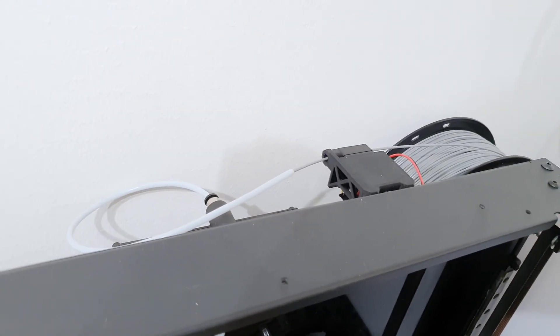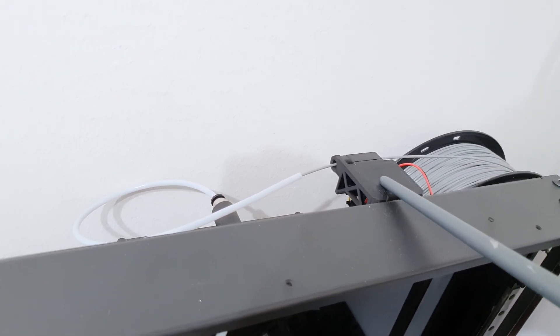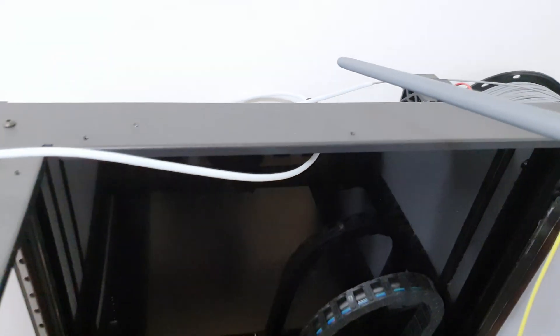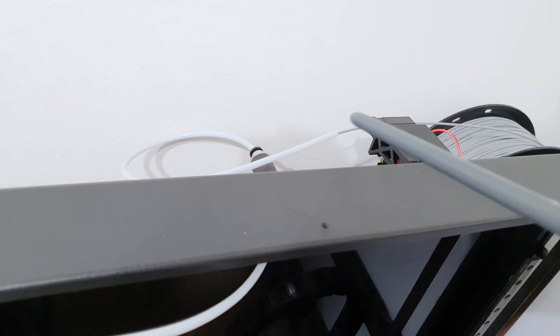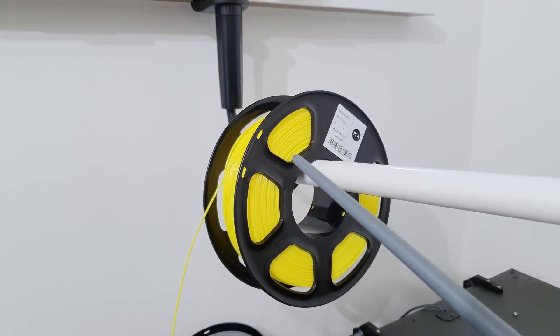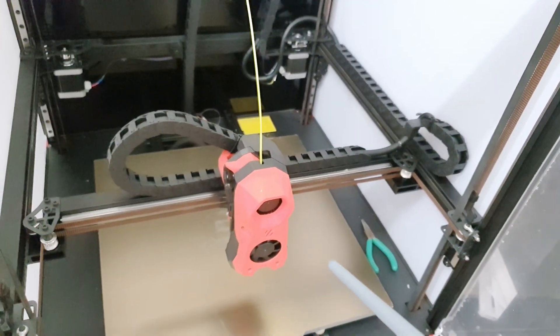I'm also not happy with the filament supply route. The filament sensor is positioned here, and that causes a tiny loop where the filament has to turn before going into the printer. This gives extra tension and the filament doesn't move as smoothly as I'd like. That's why I had to make this kind of solution to hang my roll of filament over the printer and supply the filament straight into the head.